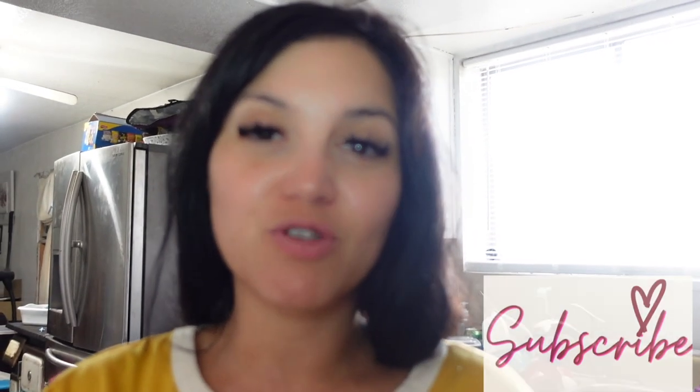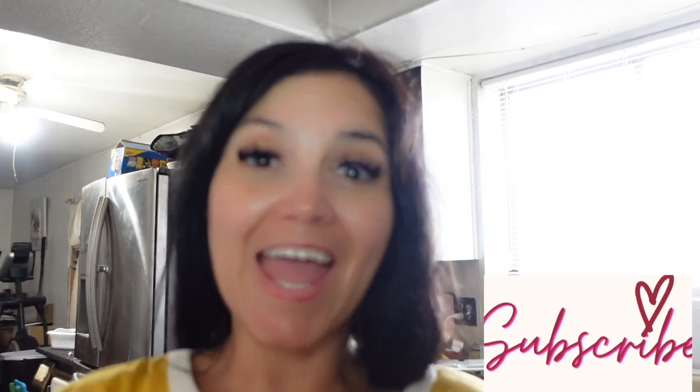If you like these kinds of videos, don't forget to like the video and subscribe if you haven't already. I just want to say thank you to everybody — we are almost at 200 subscribers! Thank you to everybody who has subscribed, I really appreciate it. I'll see you in the next one!